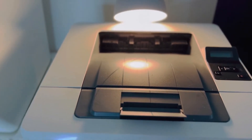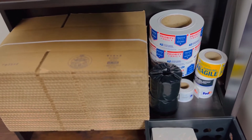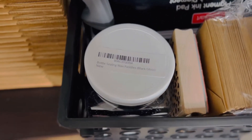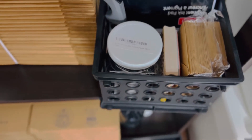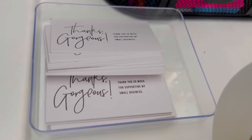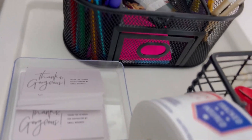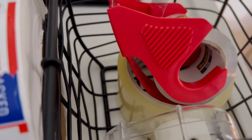Down here on the bottom shelf I'm storing the extra labels I have. In this black plastic basket I have my stamps, envelopes, and an ink pad that I use for stamping my thank you cards. These are the thank you cards I'll be using to thank my customers for buying from me. I also have my pens, pencils, and sticky notes.